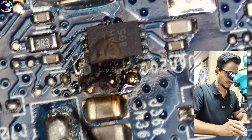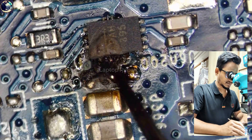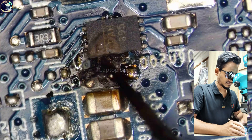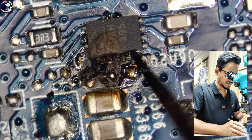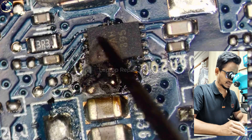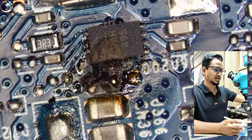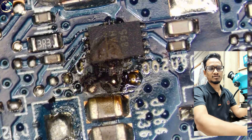As you can see, this IC has burned — massively burned here. So first I will remove this IC, then I will clean this area, and then I will check if this power rail is shorted or not.